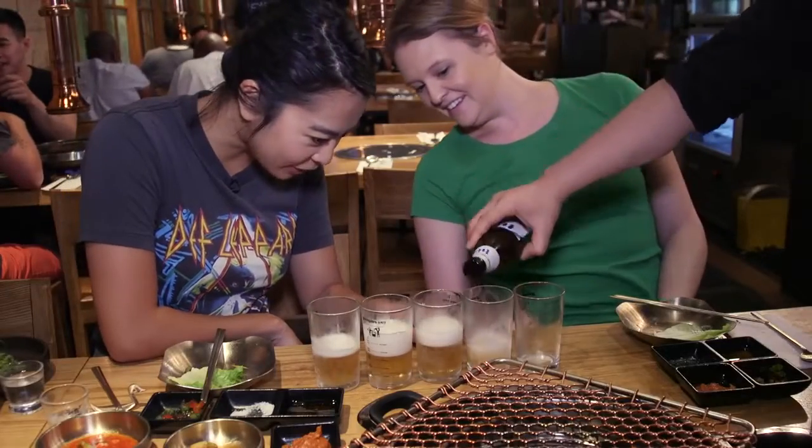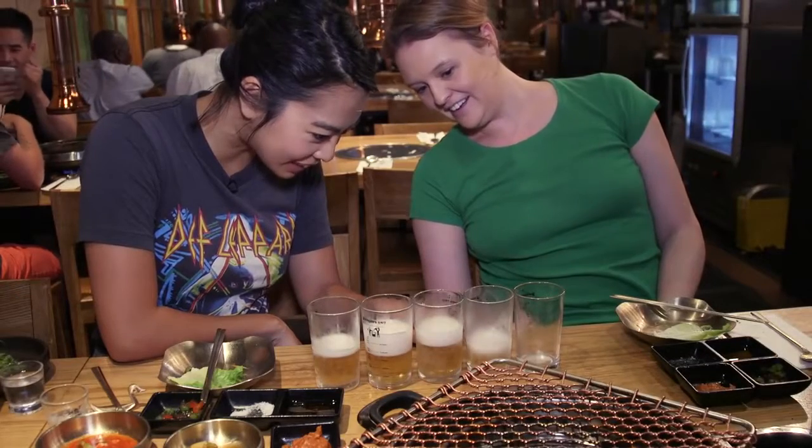This is a cool glass — it shows you what the alcohol percentage is depending on how much you drink.